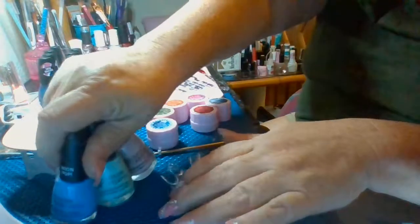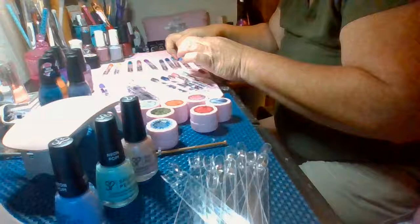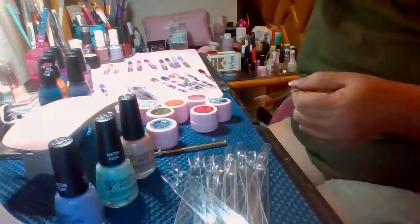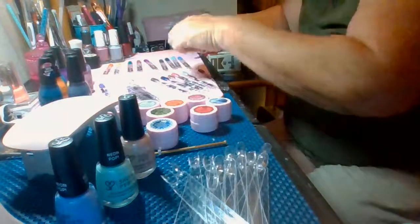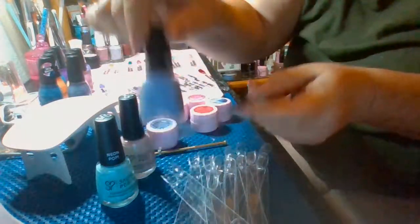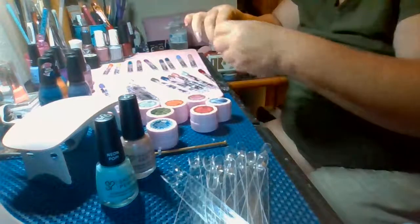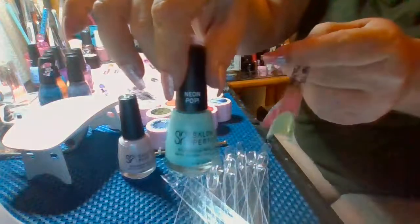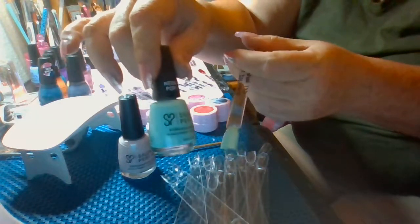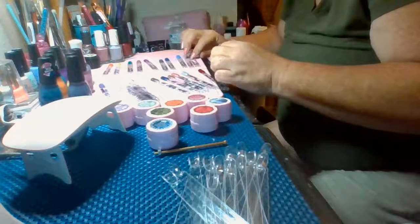So I got these three — they are Salon Perfect. This one is Crisp Rose, this is Frolic With Me, and this is Icy Haute. So I've got those three swatched.